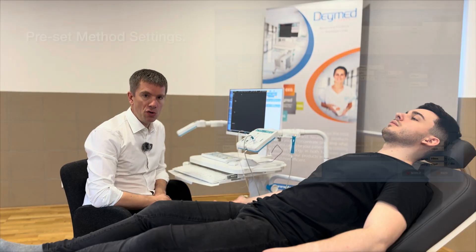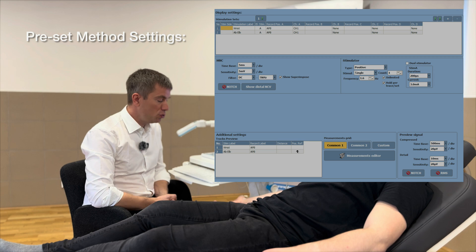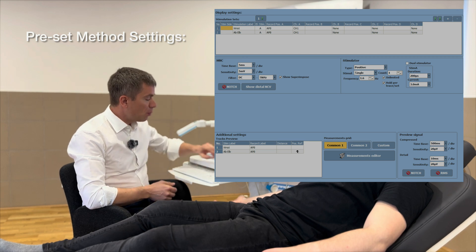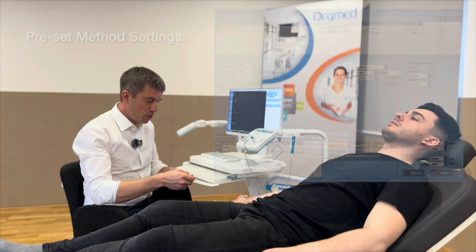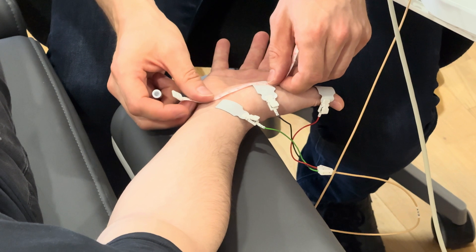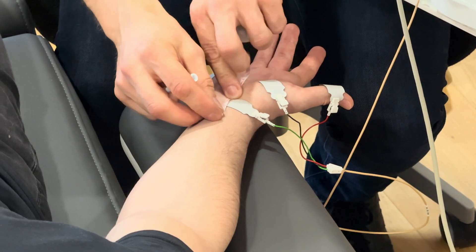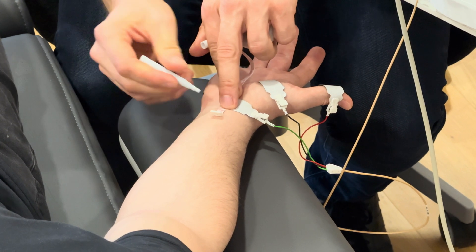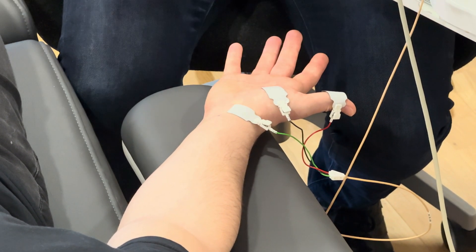To compare our results with reference values — whatever reference values you want to use in your daily practice — we need to be sure that the right distances are measured. For distal stimulation of the median nerve, we use a distance of around 7 cm between the stimulator and the recording electrode. I put a marker over here at the wrist.